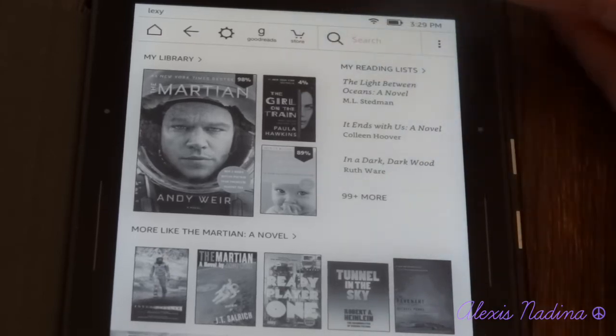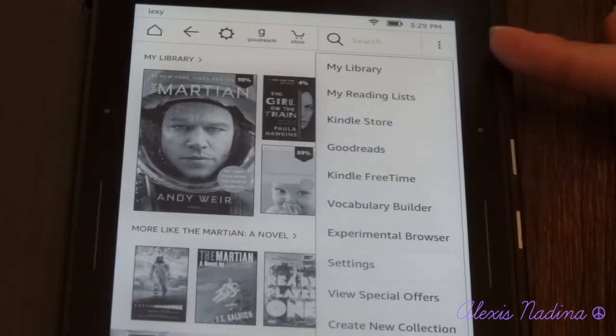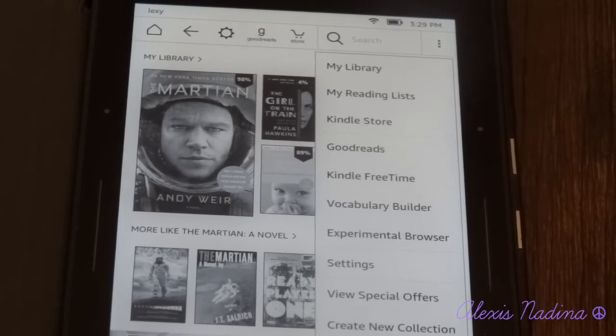You have the Kindle store search and then your drop-down menu. In the drop-down menu you have My Library, My Reading Lists, My Kindle Store, Goodreads, and Kindle Free Time — which is where, if you have kids and they use your Kindle, you can set up parental controls: how long you want them to use it and which books they can read. My baby isn't old enough to read yet, but I think that's a really cool feature so they're not reading inappropriate content you have on your Kindle.